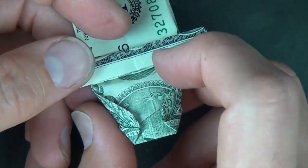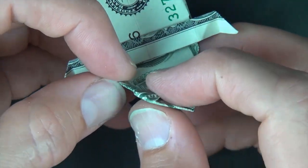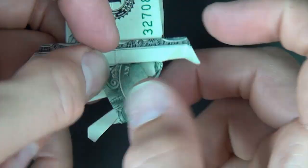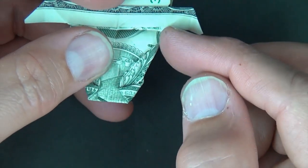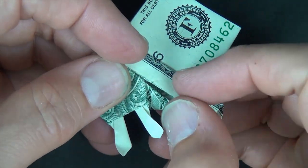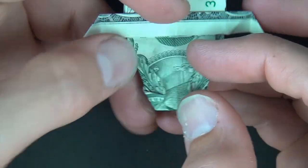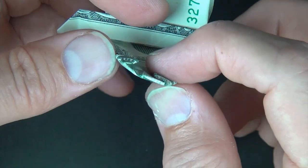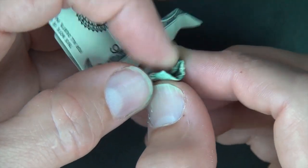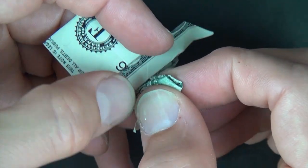Now let's fold this edge up to the horizontal edge. And unfold. And now let's fold this edge up to this edge. And now we're going to rabbit ear — well, actually, rabbit head. So let's squeeze the head in half like this and make our two folds just like that.